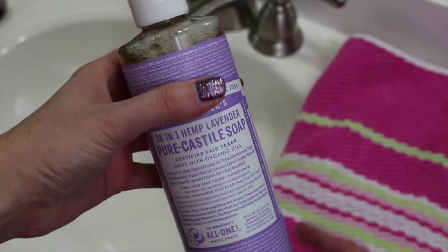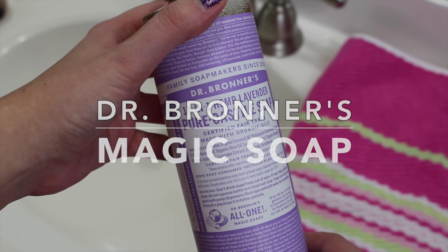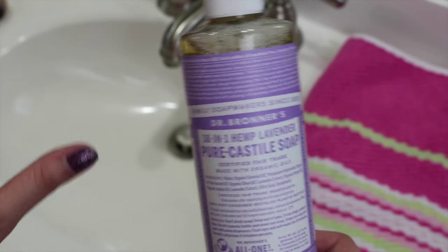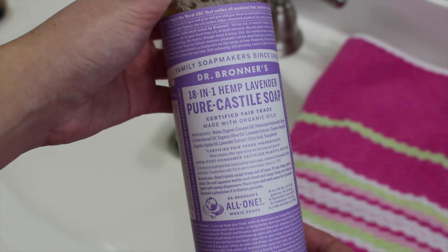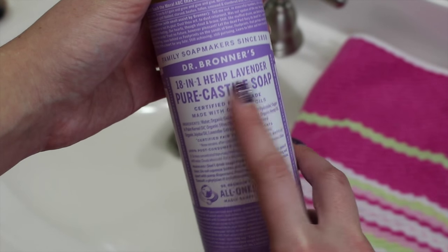Today's video is going to be a first impressions on Dr. Bronner's liquid soap. I did a video not too long ago on the solid version of this soap and I really really liked it. Then I came across this at Sprouts yesterday and I had to try it. This is the lavender scent — they have it in a bunch of different scents.